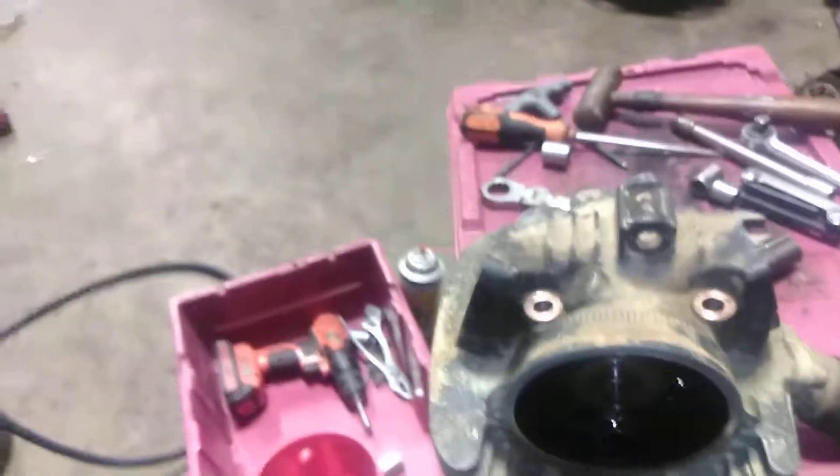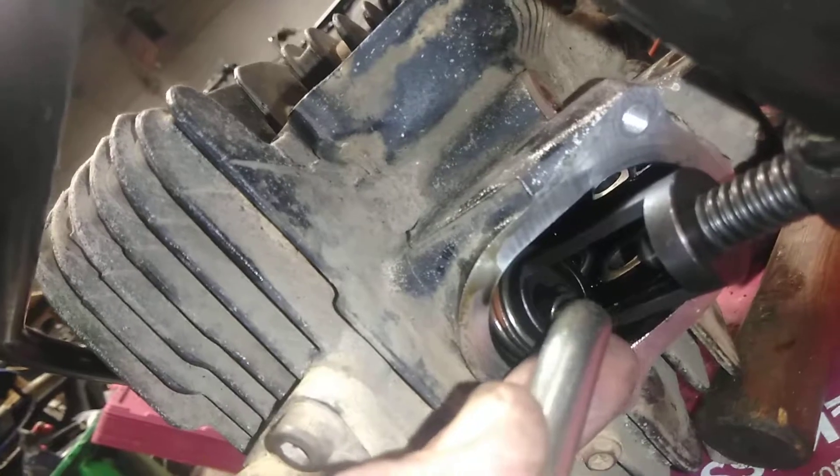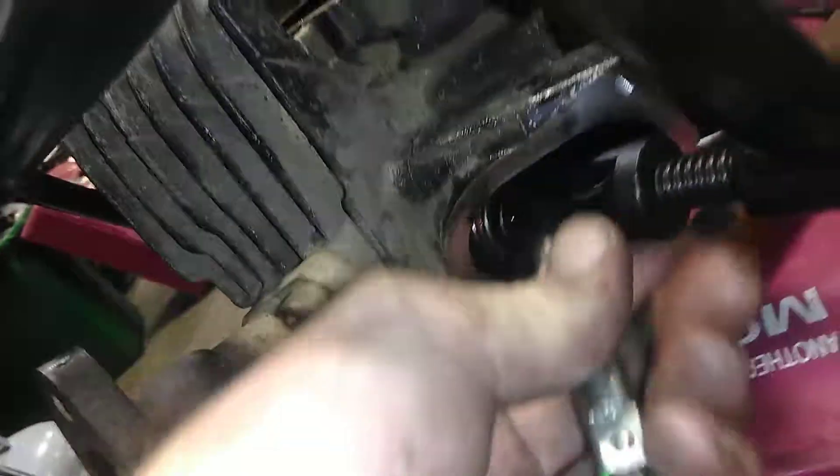Got a valve compressor on there, see if we can get them keys out. I got a clean piece of paper here today, but I'm kind of being neglectful.